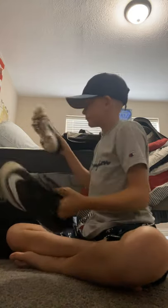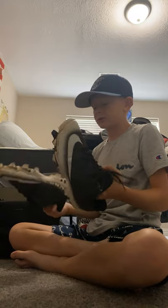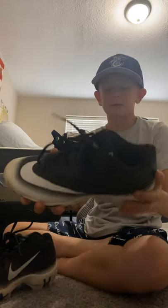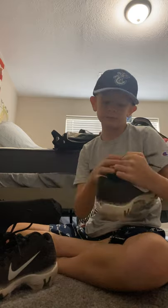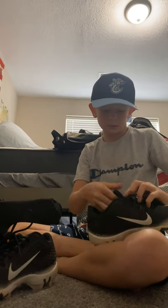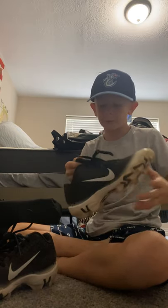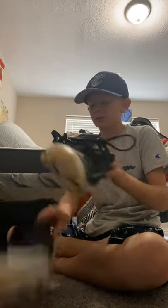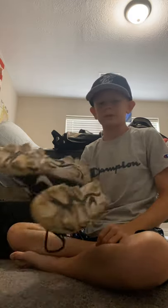Got my cleats. They're pretty nice cleats. I like them. I used them last season but they still fit me and they're really good cleats. They're Nike — it says Vapor. Still good cleats, I like them.